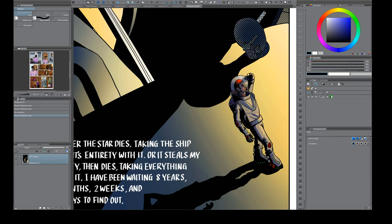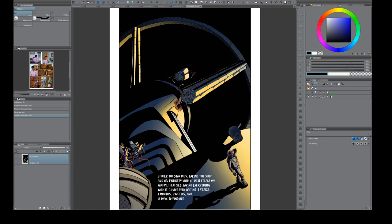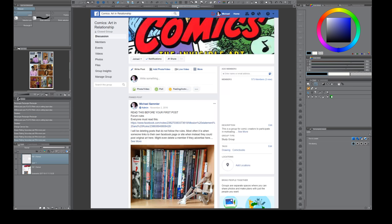There are a few things you will likely pick up. This is a page from my comic called Heliopause — I did the story and all the art. I had some help with special effects and my wife did the lettering, but everything else is stuff I've done. The reason I'm doing this video is I'm an admin in a Facebook group called Comics Art and Relationship, and a lot of people are asking about Clip Studio Paint and how to use it.